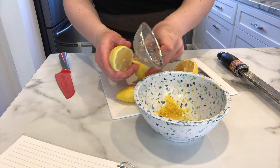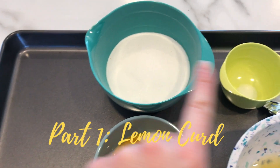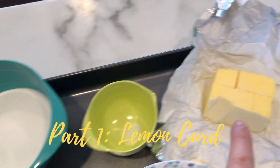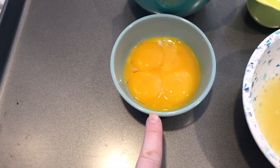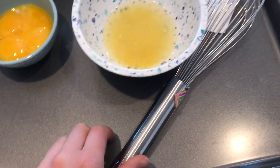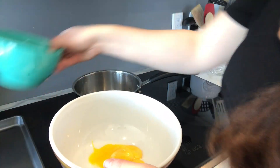First off we're going to do the lemon curd. Look back at your recipe card for the exact measurements, but you're going to need sugar, salt, softened unsalted butter, lemon zest and juice, and egg yolks. Take all of your ingredients for the lemon curd except your softened butter — just set that aside.